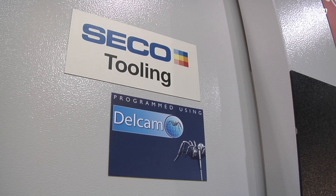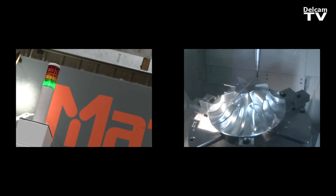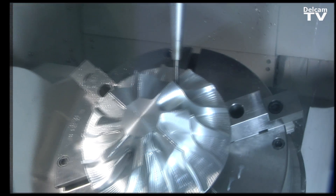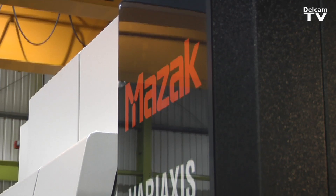I'm interested in looking at the Delcam CAD-CAM software. We have lots of Mazaks in our factory and we want to be introduced to Delcam. We've had a PowerMill seat for some time now. We're looking to improve our setup reduction and programming times, and the Delcam CAD-CAM software looks like it'll do the trick.